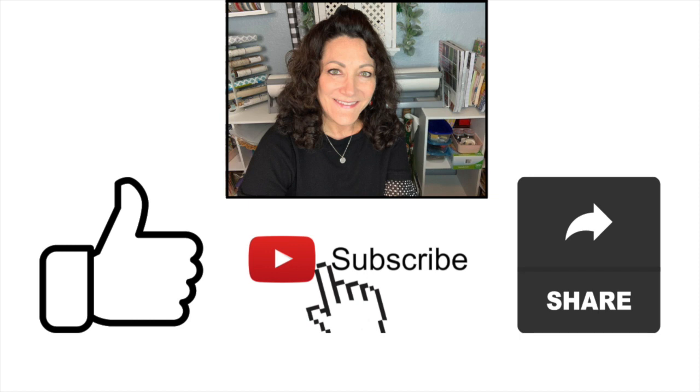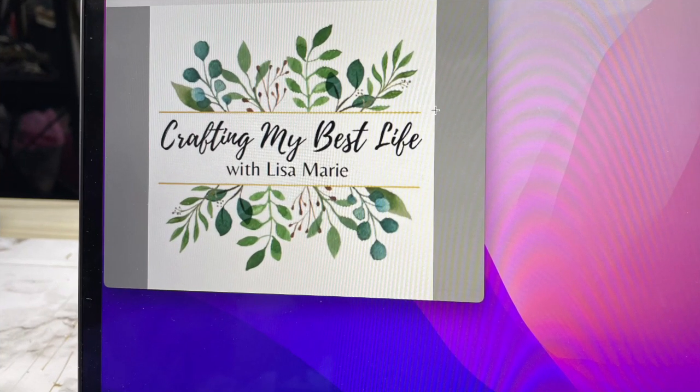If you are enjoying this video I ask you to hit that like button — it helps me by telling YouTube to show my video to more people, so thank you.